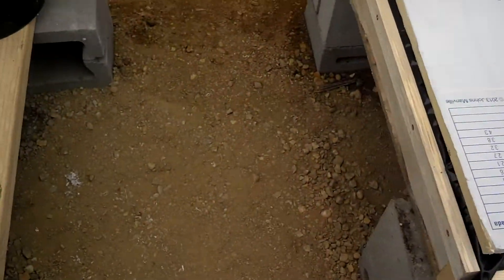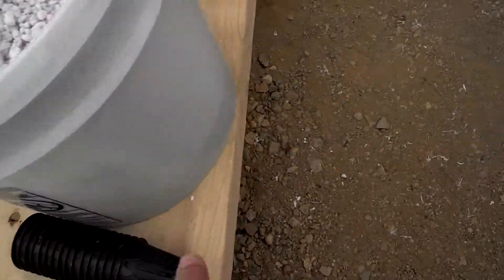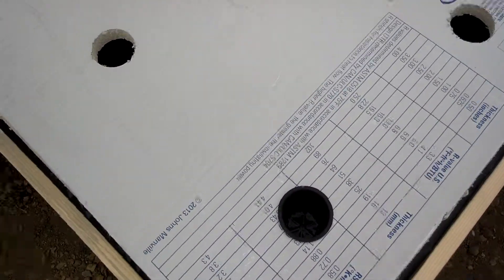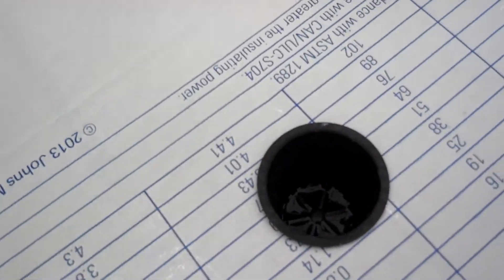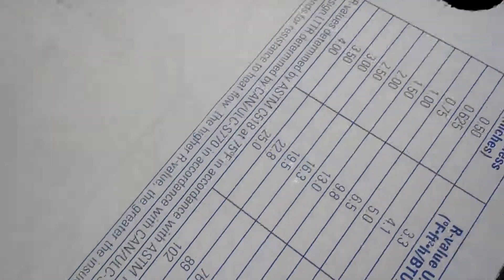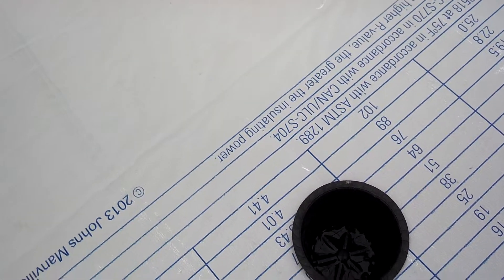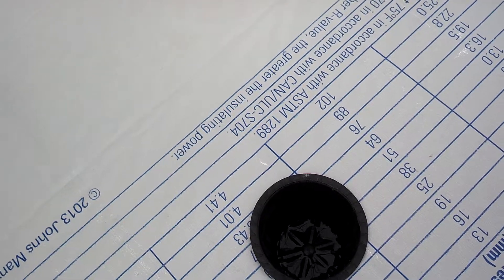I'm putting these little net cups in — you can see them sitting down there. I'll pull it off so you can kind of see it. It sits right in here. I don't know if you can see the water below, but it's just touching — that's kind of where you want it. You really don't want too much in there, just enough so it'll get the bottom of the roots wet.